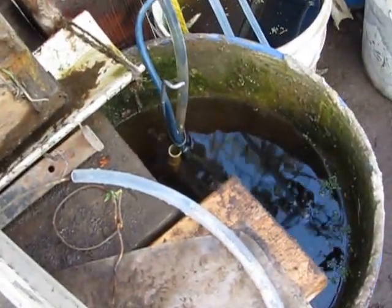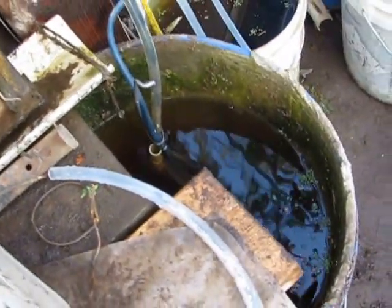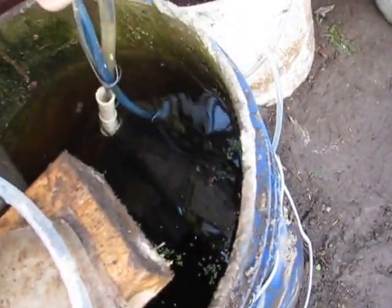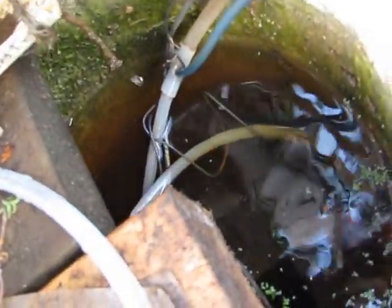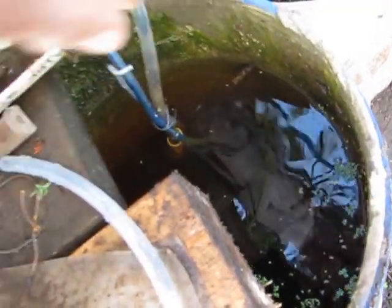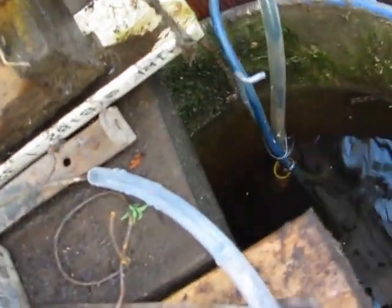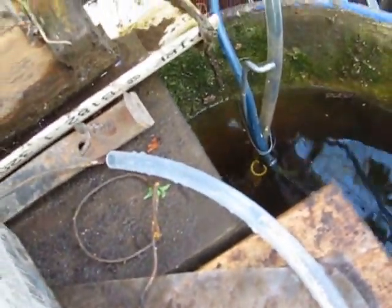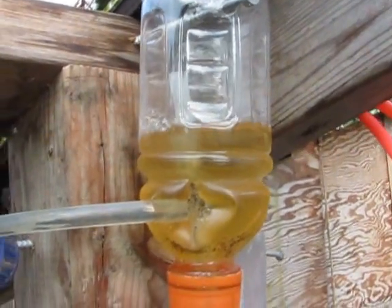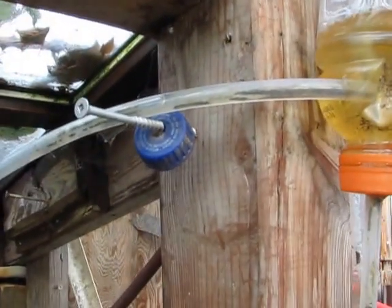So here's my little air lift pump. Might as well just open it up. It's on a hazel under the water. It's not special — anyone can make one. And there's roughly how fast it's going. And it pumps water up here.